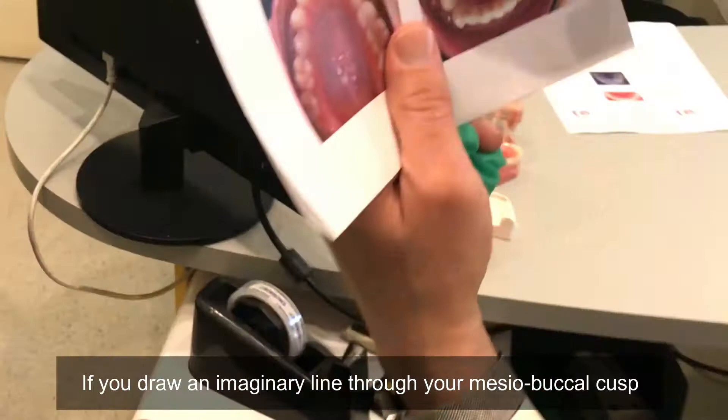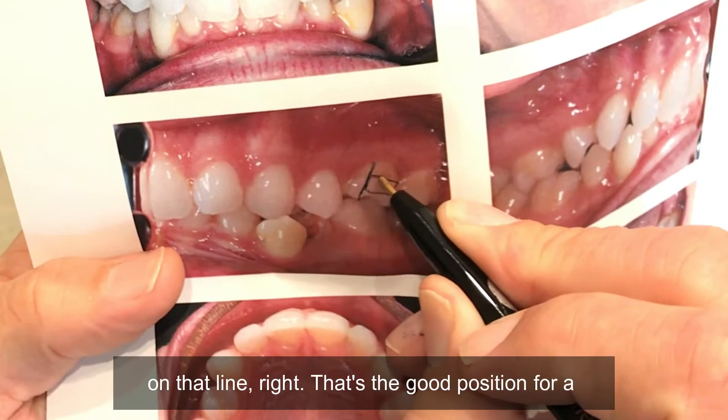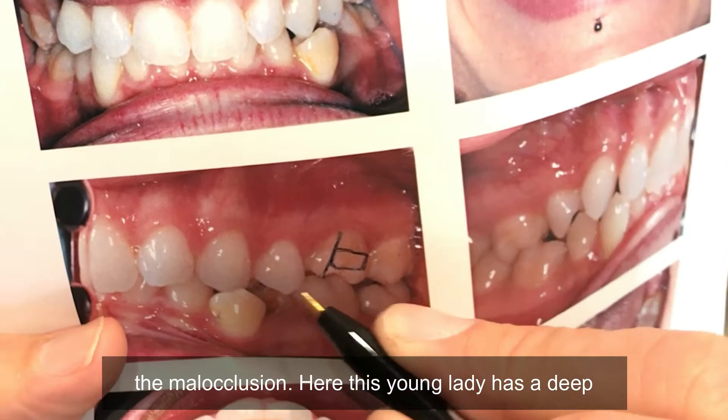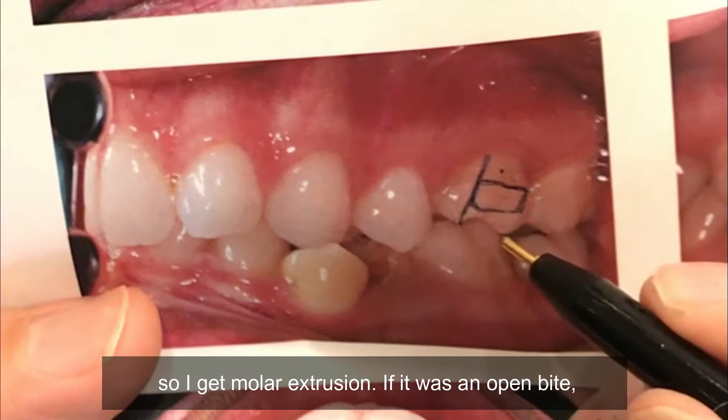Now where should you bond a molar tube? If you draw an imaginary line through your mesiobuccal cusp, the opening of the molar tube should be on that line — that's the good position for a molar tube when it comes to mesiodistal. When it comes to the vertical, it depends on the malocclusion. Here, this young lady has a deep bite, so I'm going to bond that more gingival so I get molar extrusion.